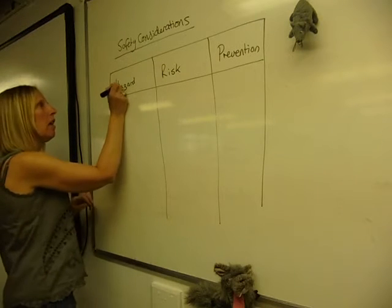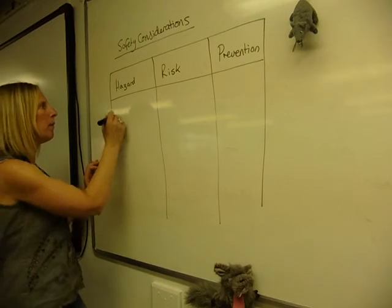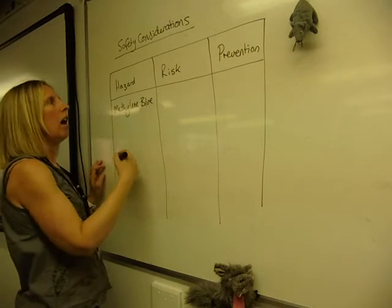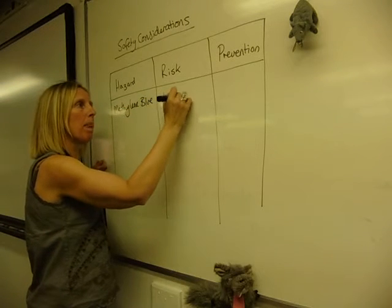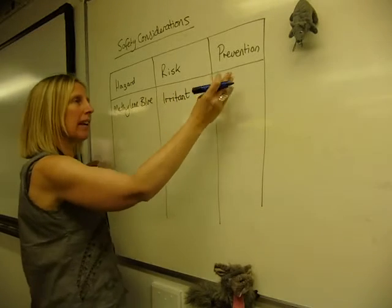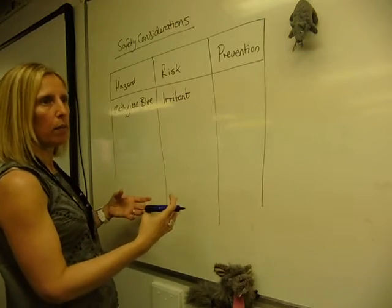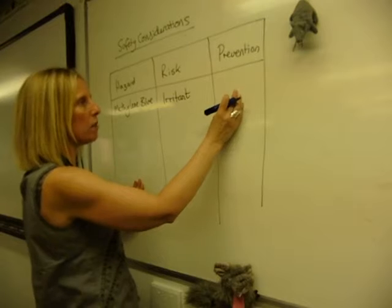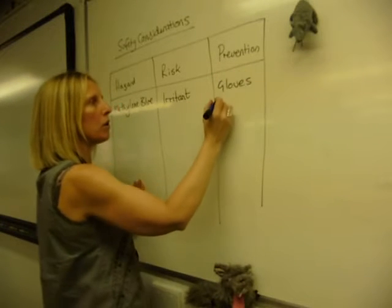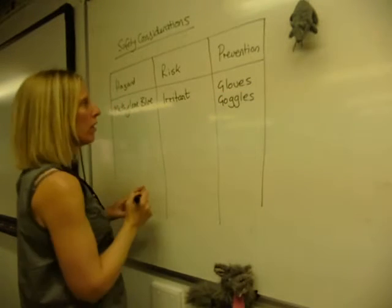It could be that you're using an indicator, for example methylene blue. Methylene blue is a hazard and the risk is that it's an irritant, so if you get it on your skin or in your eyes it's going to hurt. The key thing here is prevention — we're looking at how you prevent it in the first place. Because it's an irritant, you could wear gloves, you'd certainly wear a lab coat, and you'd be wearing goggles.